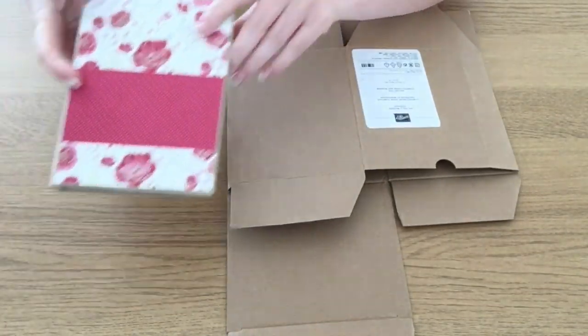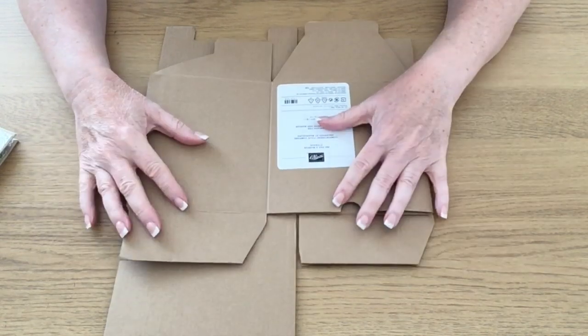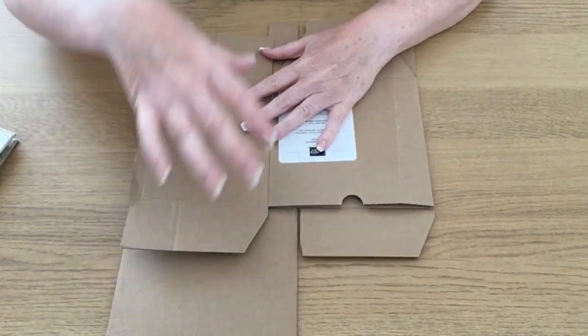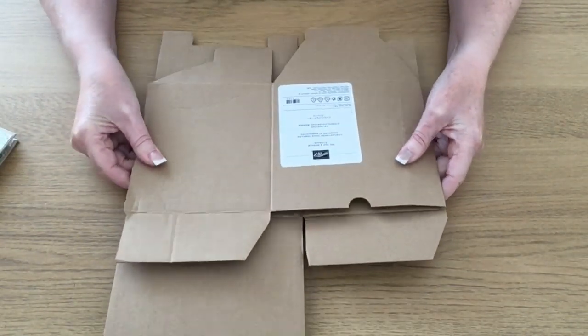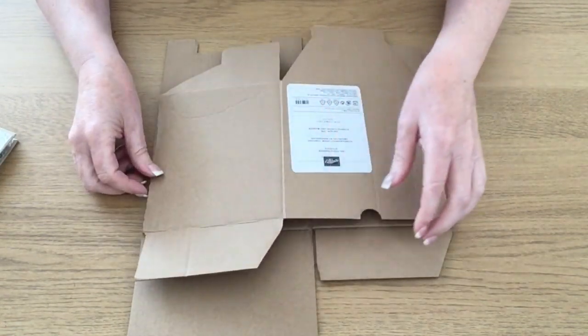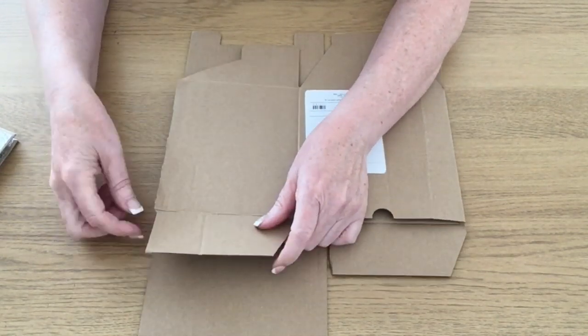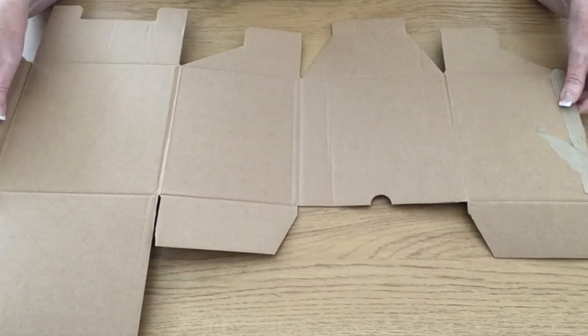This all came about because I received some stamping storage recently and it all came in boxes. The boxes are not glued top and bottom, so when you open them up they fold flat. There's one seam where it's glued, so if you look inside to find the seam and then prize this seam open, this is what you'll be left with.